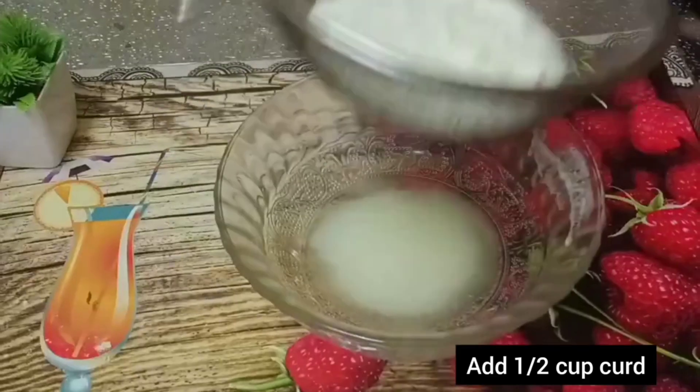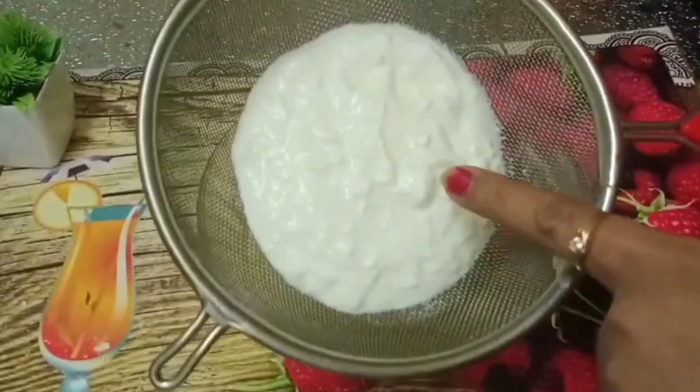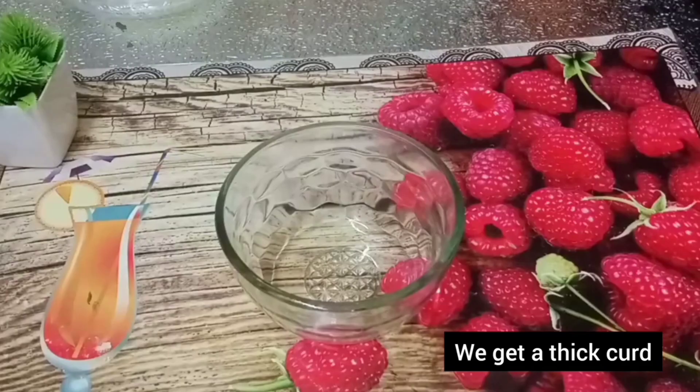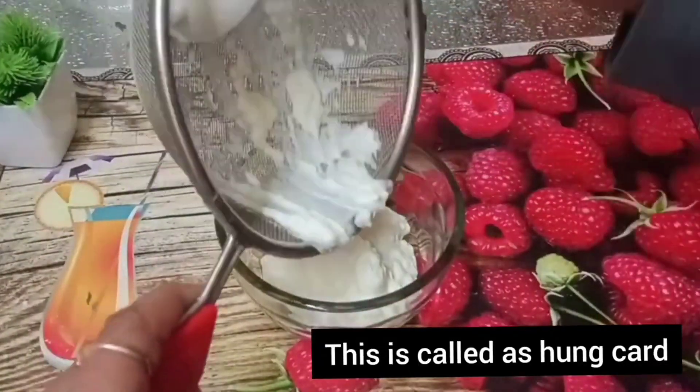Add a half cup of curd. If we cook the curd in half, we will separate the water. We will prepare the curd as well. This curd is the same curd. Let's cook the curd as well.